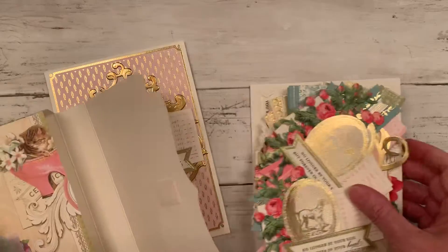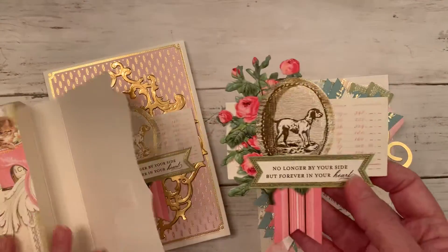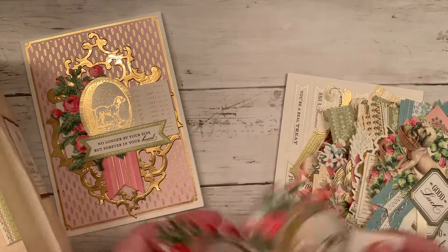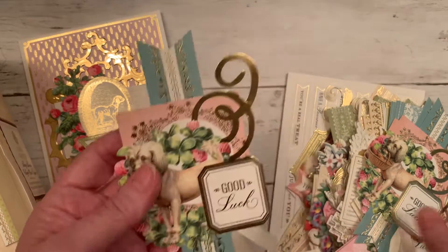The card kit just has these toppers and it makes it so simple — it looks like a little collage and you just pop it right on your card. That's the one that I used. There are like four of each in this, and I just thought they were adorable — some have ribbons, some don't.